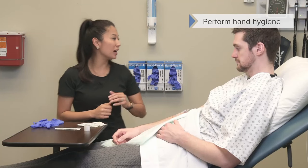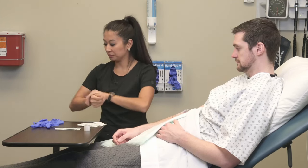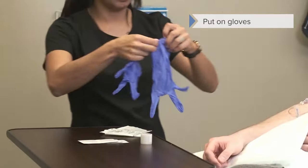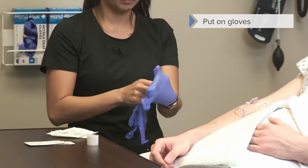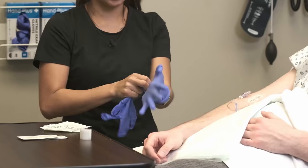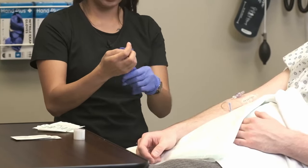Now I'm going to perform my hand hygiene, and then after this we're going to put on our gloves. Sometimes with hand sanitizer it can make the gloves stick a little.